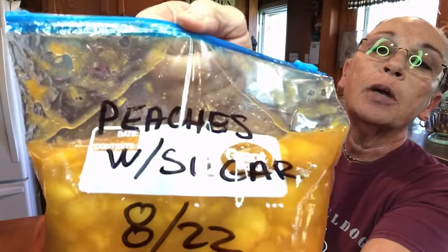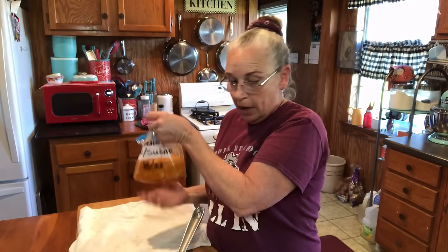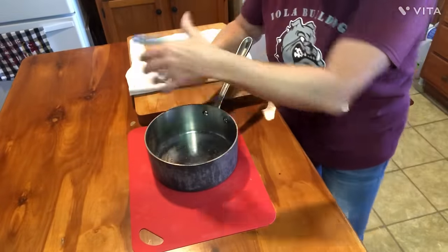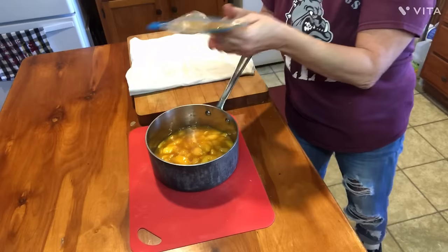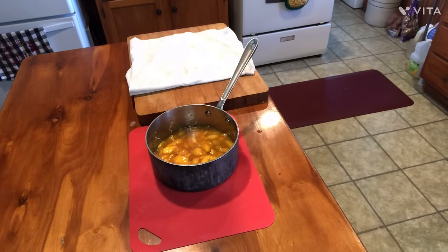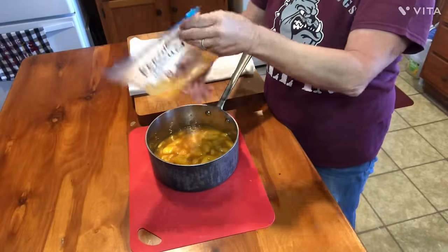I put these up and they already have the sugar in them. I got them out this morning and let them be thawing out while I was doing some other stuff. And I'm just gonna take them and dump them in this pot right here. I'm gonna get me just a little bit of water to rinse that goodie out — just a little bit. Get all that goodie out of there.